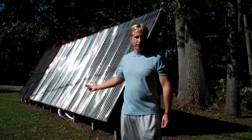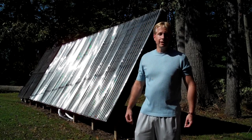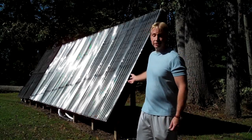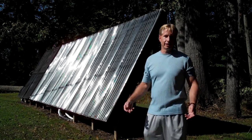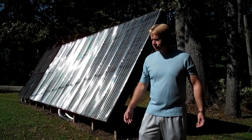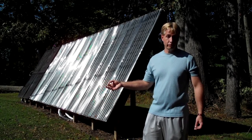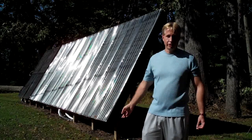Behind me is our 24-foot by 8-foot solar collector. It's 192 square feet. It's used for hot water heating and also space heating in the wintertime. This collector is built at a very high tilt angle. The reason we did that is there's plenty of heat in the summertime — the only thing you're doing with heat is heating your domestic hot water. What I wanted is not only to heat our domestic hot water, but to put a serious dent in the wintertime heating bills.